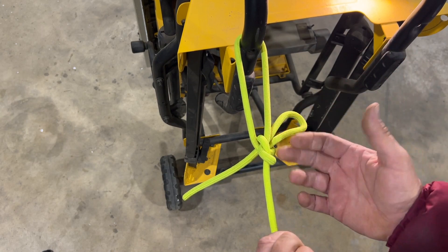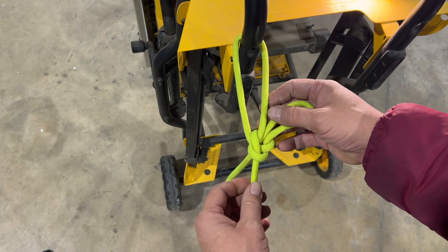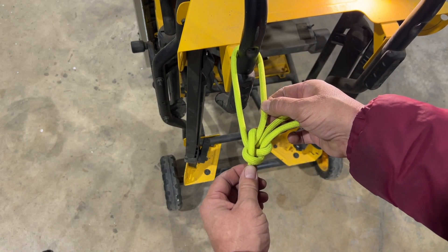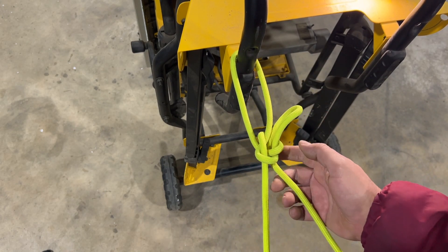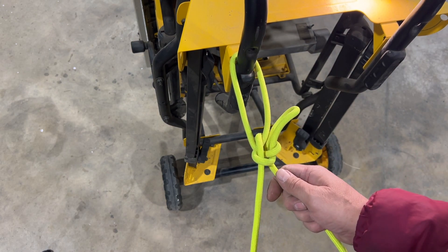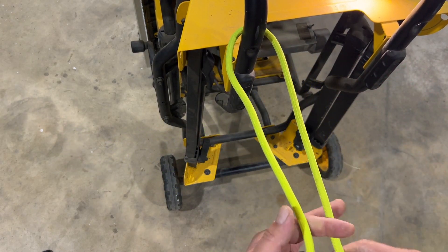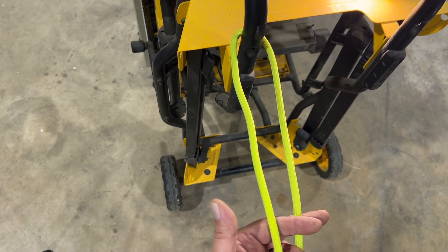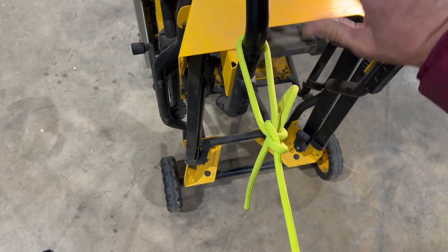The tighter it gets, the tighter the knot gets. Now, what's great about this is as soon as the load is released, because it's a single turn there, that turn automatically loosens immediately. So as soon as the tension releases on it, you have a lot less friction or a lot less grab onto the loop, onto your quick release here, and it falls apart incredibly easy — in fact, faster than any of the quick release knots, or the vast majority of them anyway. It's super easy to tie, super easy to untie.